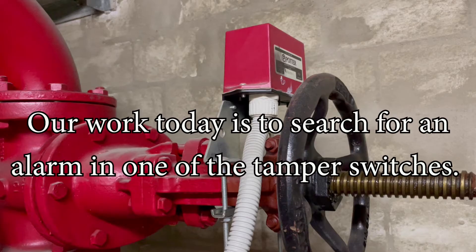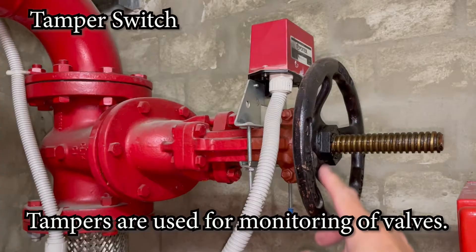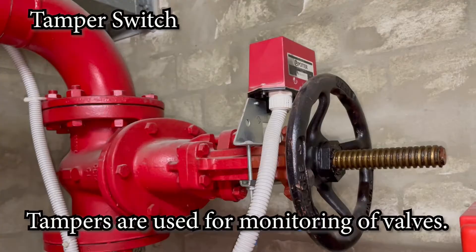These are tamper switches. They're used to monitor for any tampering of this valve, or any valve. If you close this, it will create an alarm — it short circuits the conventional line and activates an alarm in the system. So it's just to monitor this valve. There are other tamper switches as well.